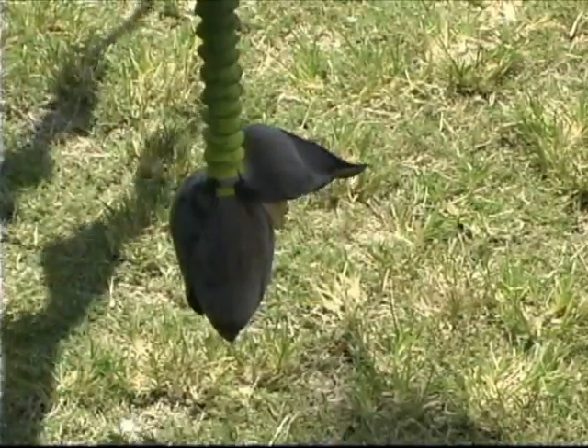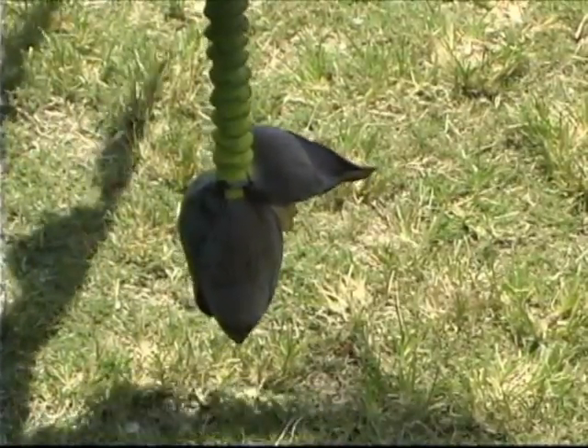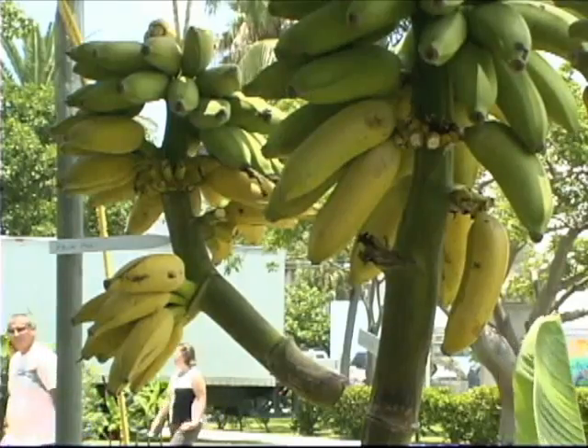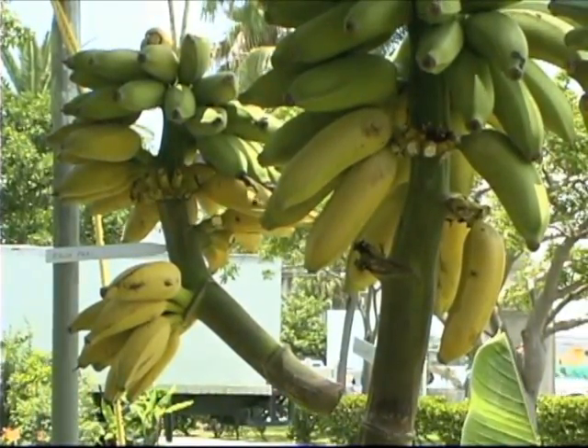That flower on the very end — some people say you remove it. Technically, if you take that off it does take a little bit of energy from the fruit development, but if you're fertilizing on a regular basis that's not necessary. I leave it because it looks more whole. People from the Philippines or Indonesia eat it as a vegetable. On the end of the fruit are actually the female flowers; on the very end those are the male flowers. So we have male and female on each bunch, but on bananas pollination is not necessary on the ones we eat out of hand. It's a process called parthenocarpy — banana fruit without pollination.